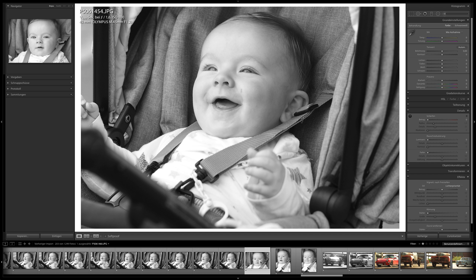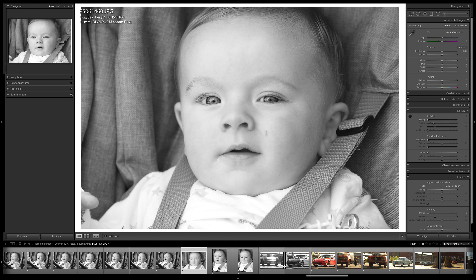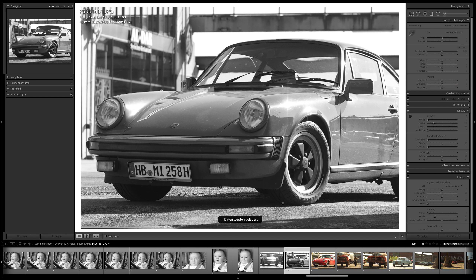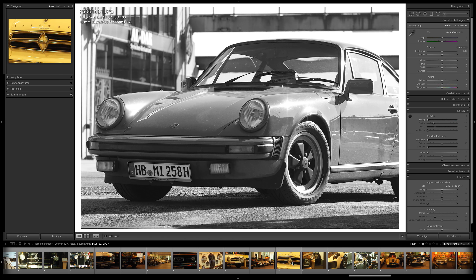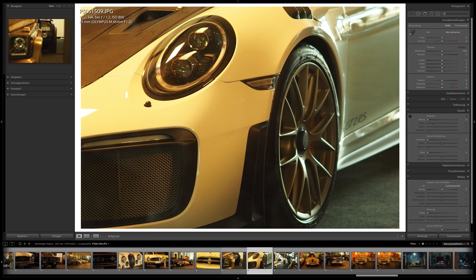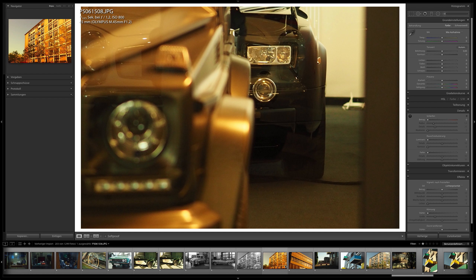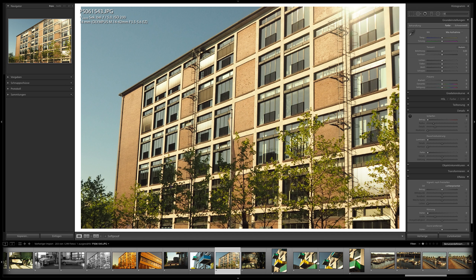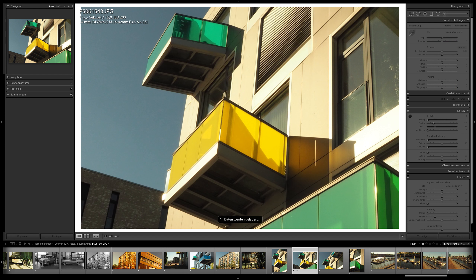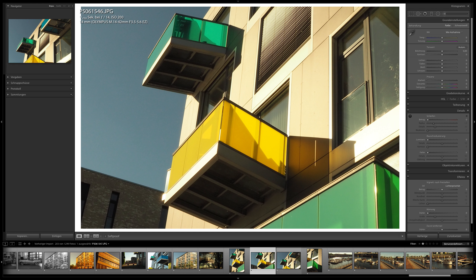The key for me when photographing people is always to capture emotions. I didn't photograph many people here — more things that came across me. I got this camera and lens combination for three days from Olympus. They have a service here in Germany where you can test their products.